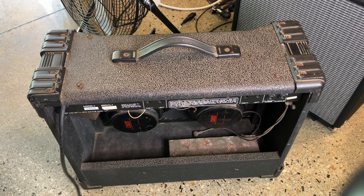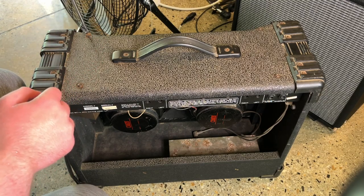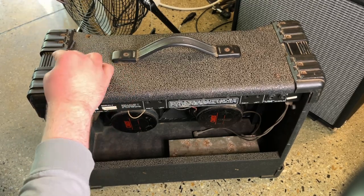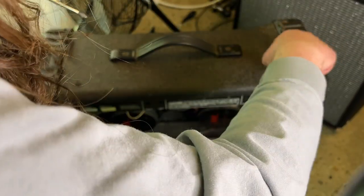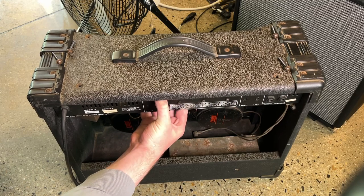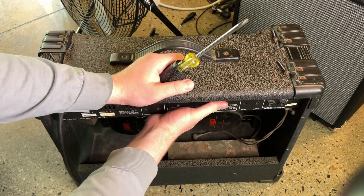To start, remove the top four screws. Now, carefully lift the brains of the amplifier out of the cabinet.